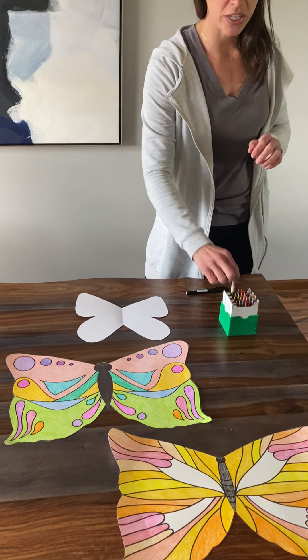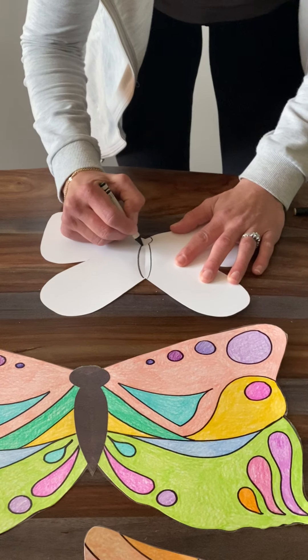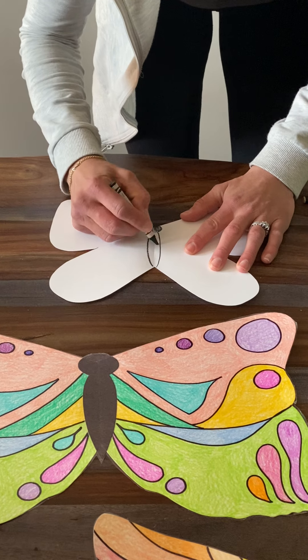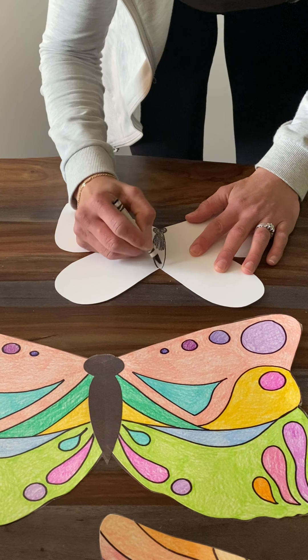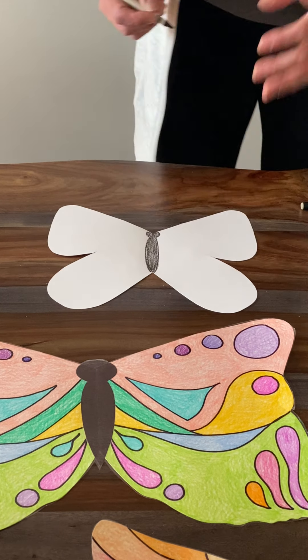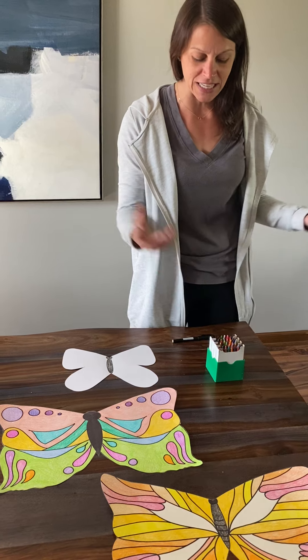The first thing you want to do is go ahead and draw the butterfly body and head. I'll go ahead and do that and color it in. After I'm done coloring in the body of the butterfly, it's time to decorate those wings. You can use crayons, colored pencils, markers — anything you have around your house, any type of art supplies.